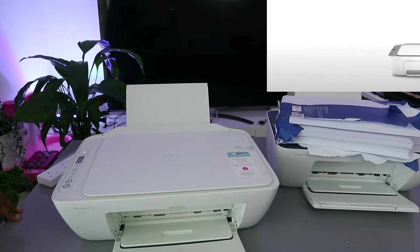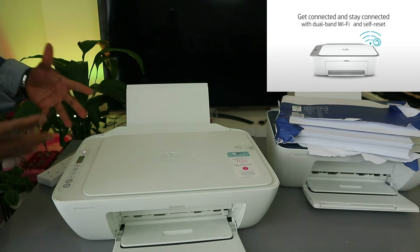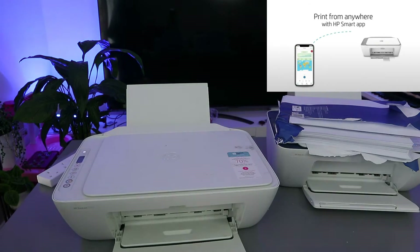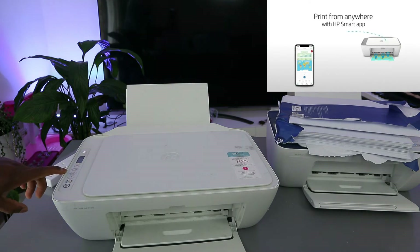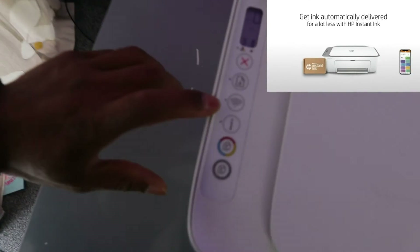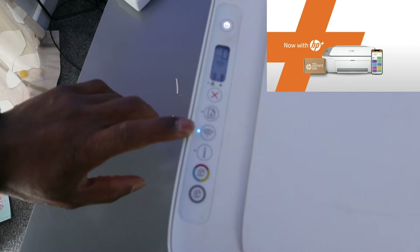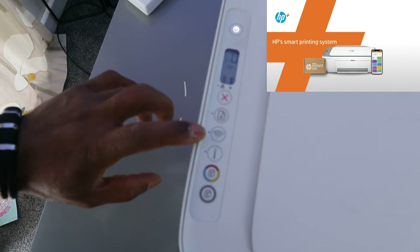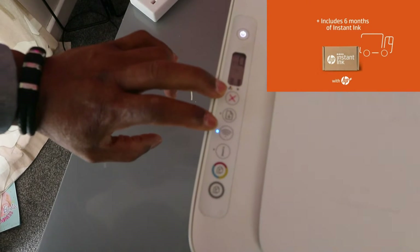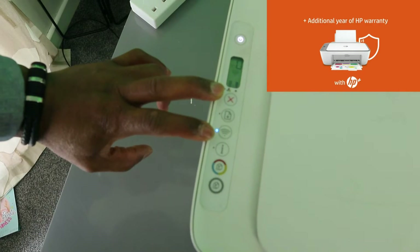Release the buttons and wait for the printer to be ready. You can see the Wi-Fi light is now flashing — this means the printer is looking for a Wi-Fi network. Once it's connected, the light will become a steady blue. To activate this, I pressed the Wi-Fi button and Cancel button together for three seconds.